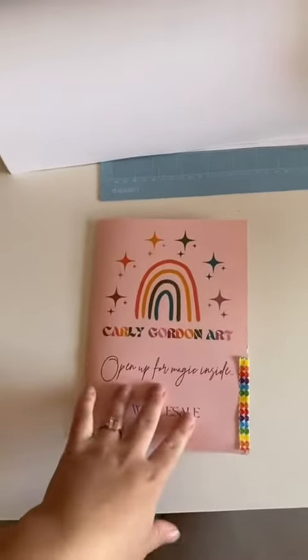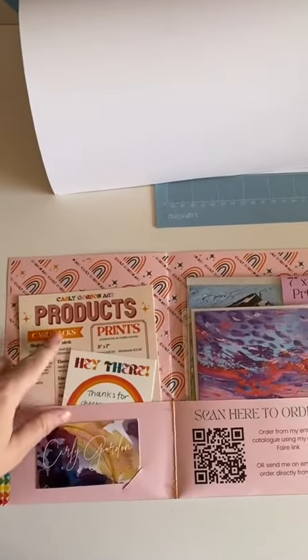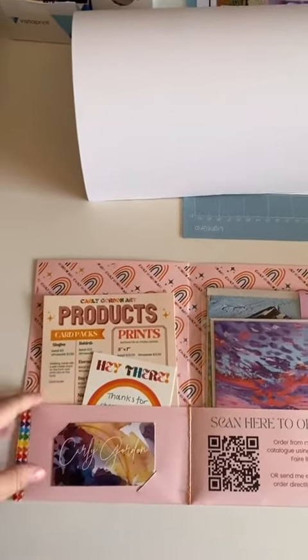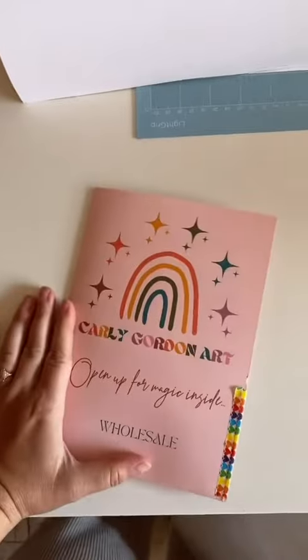All of the design work is my own and fits my brand — very rainbow-y, very retro fonts and feeling to it. It's just really colorful, creative, and vibrant, just like the art.